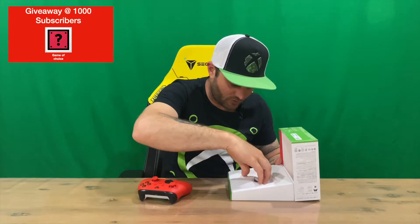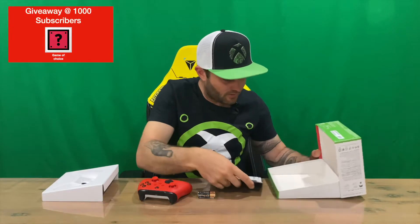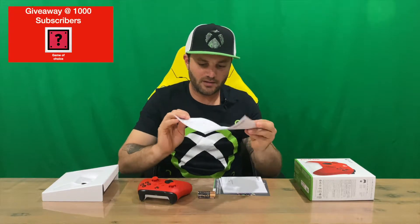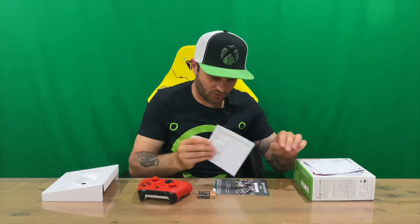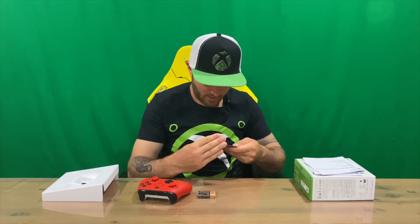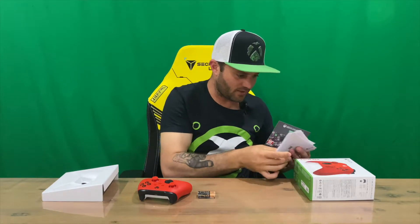We have our controller there, got our Duracells under there, got some paperwork — just information regarding the controller, a quick start guide, some warning information, and some more information there. We also have a code here for Xbox Game Pass — 14 days. Microsoft does that with a lot of their consoles and accessories, which is quite cool. I do like that from Microsoft.